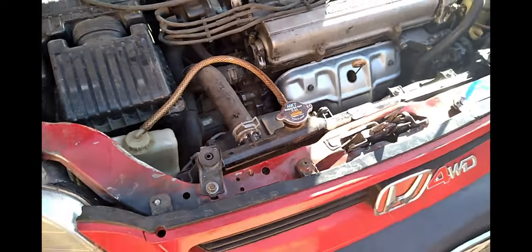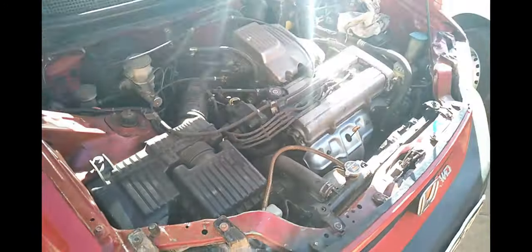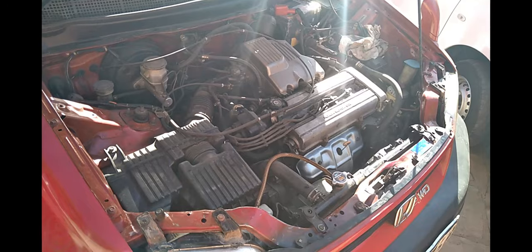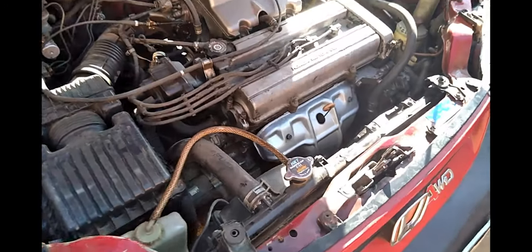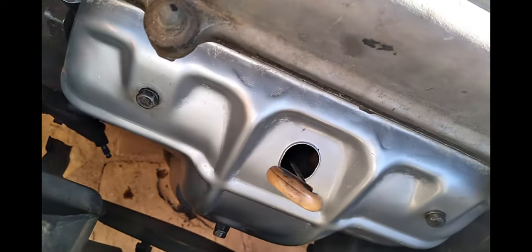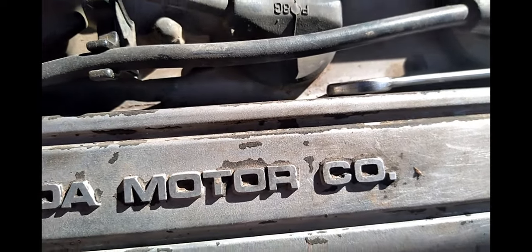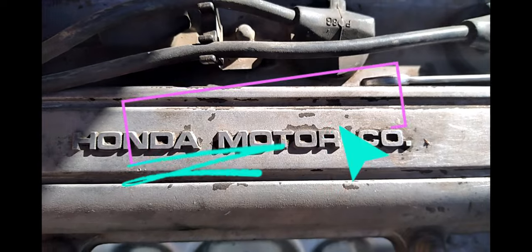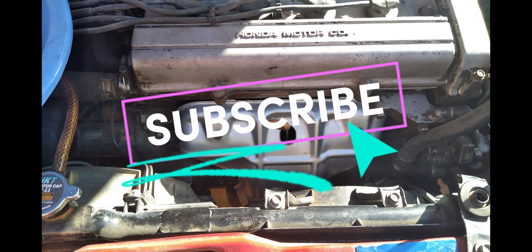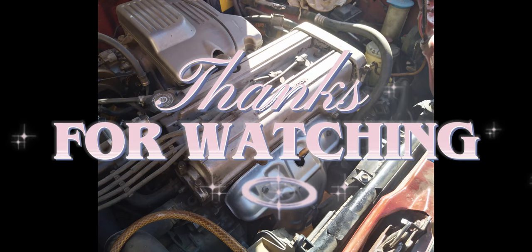My next task is to restore or revamp the exhaust manifold cover, which I will share with you when I'm doing it. I've already scraped off the black paint which comes with it — it peels off over time and looks really bad. Subscribe to watch more videos like this, and thank you so much for watching this episode — keep watching.